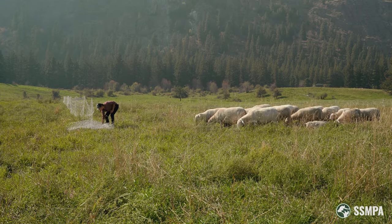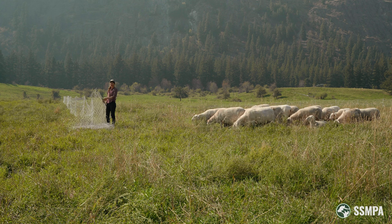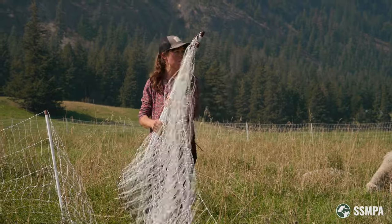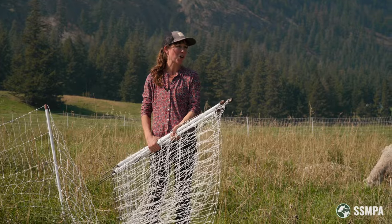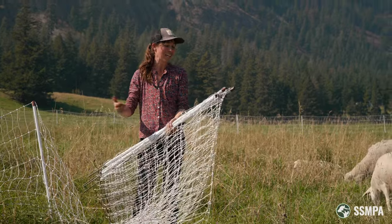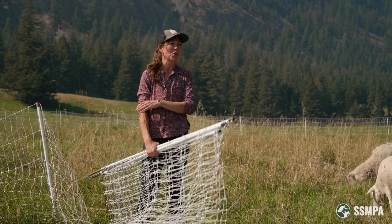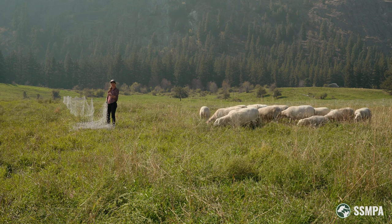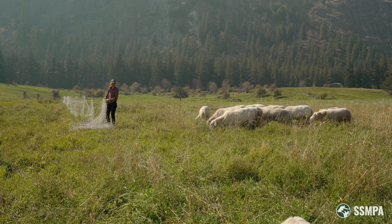Whenever I'm setting up netting, I always lay out all of the netting before I start putting any posts in, because you always want to make sure that they're all going to meet up in the right spot. If you get too overzealous and are pounding in all your posts as you go, you might find that you have to take it all down in order to make it meet up. So if I'm laying out a system with eight fences, I have all eight fences laying out on the ground with just the corner posts pounded in before I start really setting anything up.